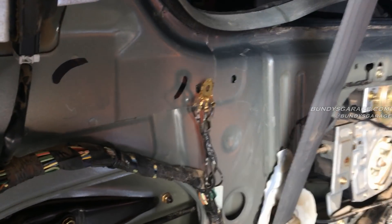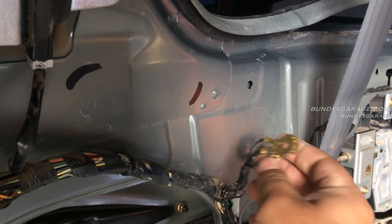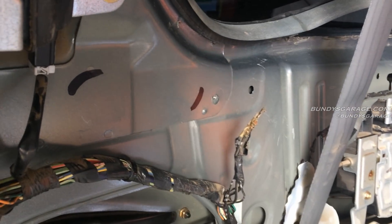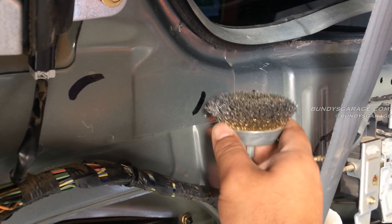What I like to do is go ahead and remove this whole thing, take the screw out, get that out of the way, and make sure that's all clean. Looks pretty good. Then I'll come in here with a drill and a metal wire brush and scrape the paint off right here.